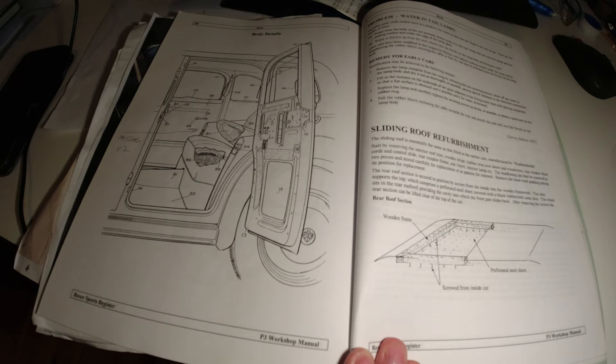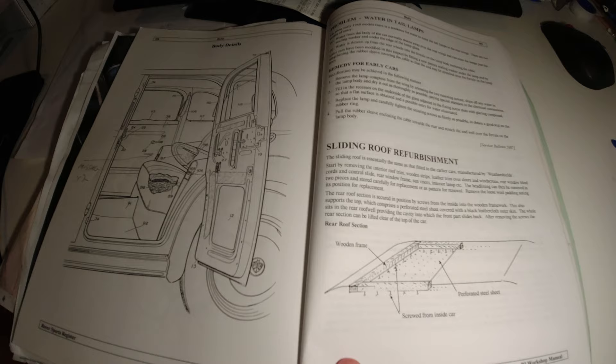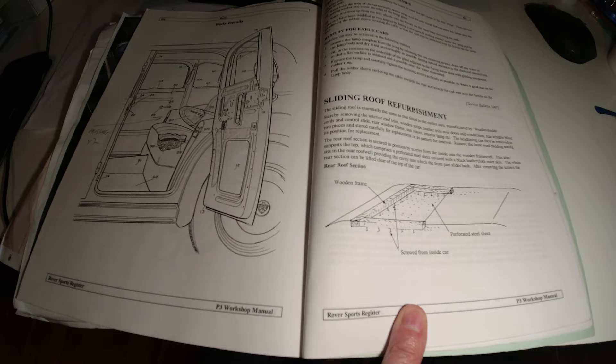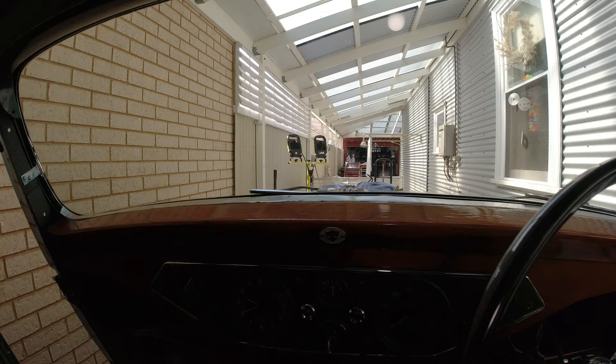I've got my Rover Sports Register P3 workshop manual here, which is a really helpful publication. It's got a nice section on the sliding roof refurbishment. It shows a diagram of that fixed section of the sunroof, and as you can see it refers to a perforated steel sheet, which is different to what I've got on my car. So I'm not sure whether Rover changed the way they did this over the years, or whether it's been replaced on my car. I think that steel sheet on my car is actually original, so it's a bit of a mystery.